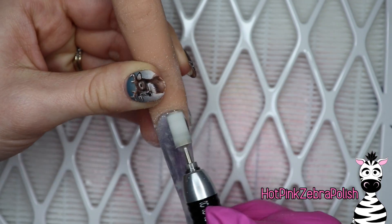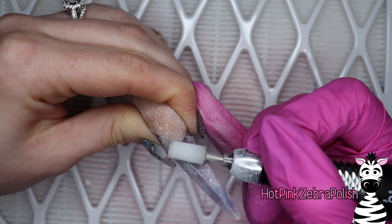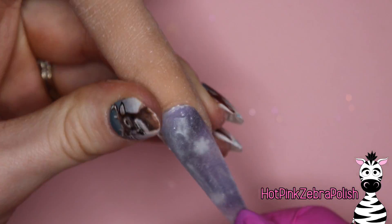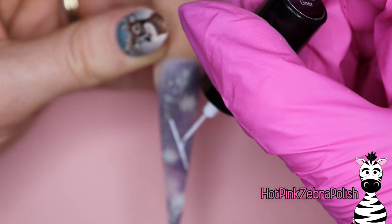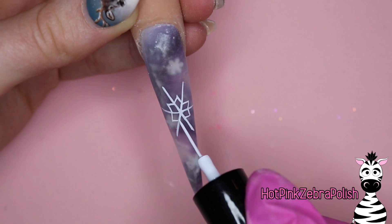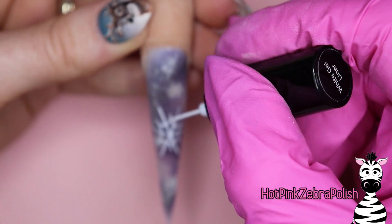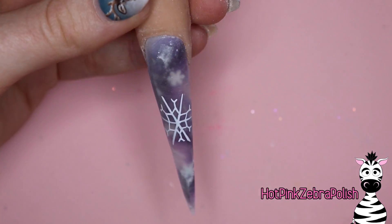If you didn't over-sculpt your nail and it isn't super large, you may want to be very cautious with your e-file or choose not to use one at all. I have my e-file on a quite low setting - remember that gel files easier than acrylic. Then we're going to buff it with a nail buffer, and now with the Madame Glam gel liner brush we're going to paint some snowflakes on top. It's hard to see your pattern underneath because the nail is buffed and not shiny, but try to remember where all the details were and place your snowflakes where they aren't going to cover up anything too important in the background.